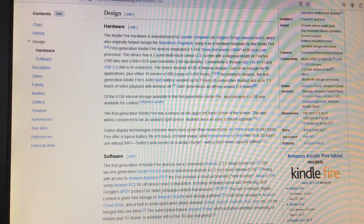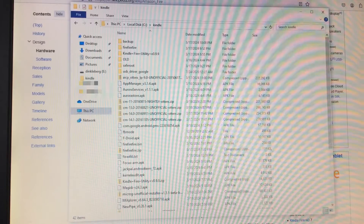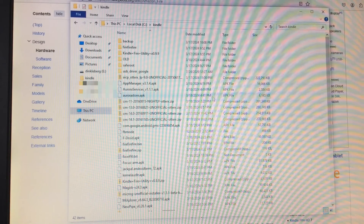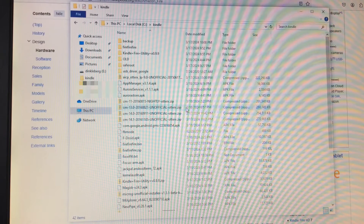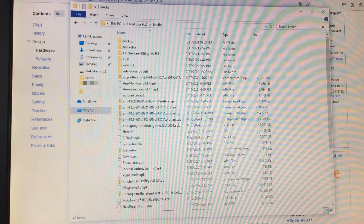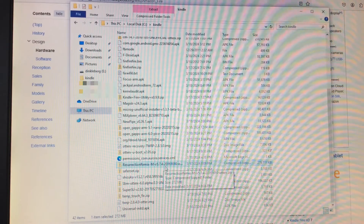The original Kindle Fire shipped with Android 2.2.3, but using various things you can get it to run Android 6, and that's what we're doing today. In this folder I have a whole bunch of files. I'm not going to be showing how to get the bootloader on it because I'm not great at making tutorial videos — I'm just going to show you putting it on.